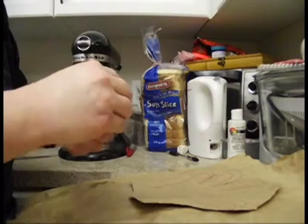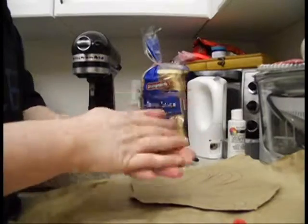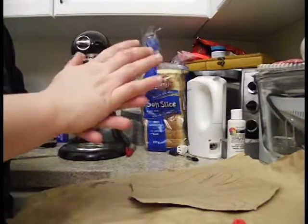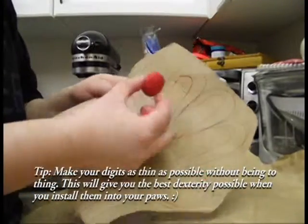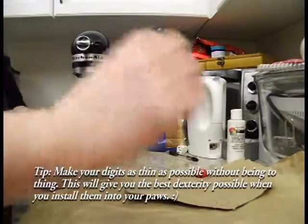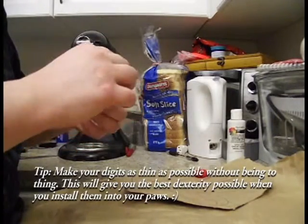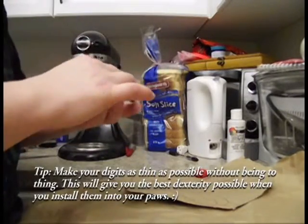Now I'm going to start shaping the digits of my paw pads, which are for the fingers. It's recommended that you have a reference image of paw pads on your phone. The problem people have when making paw pads is that the digits themselves will be very fat and very thick. So I'm going to start by making them thick and then cut them in half — which is why the knife is useful — otherwise they'll reduce your dexterity.